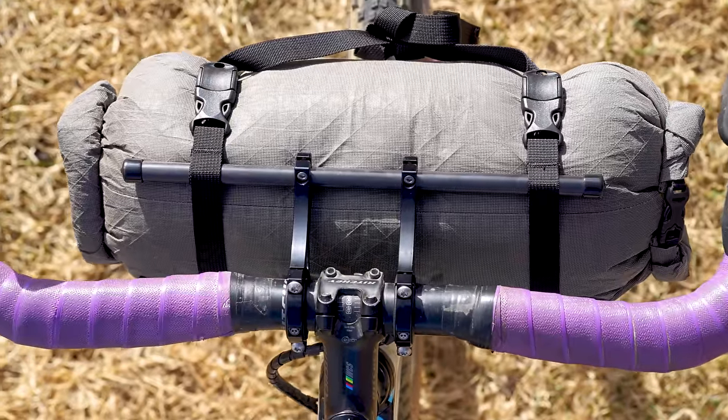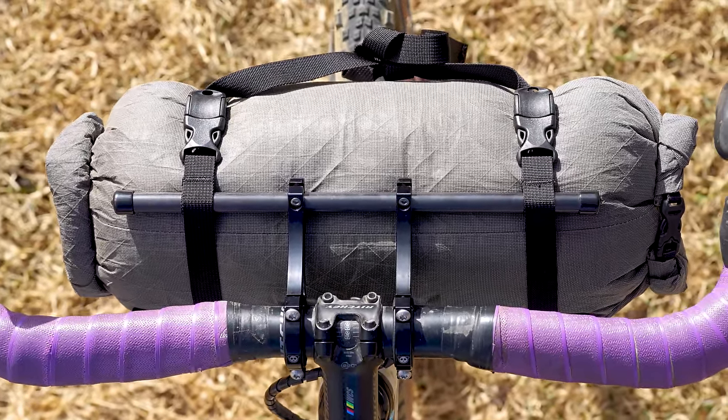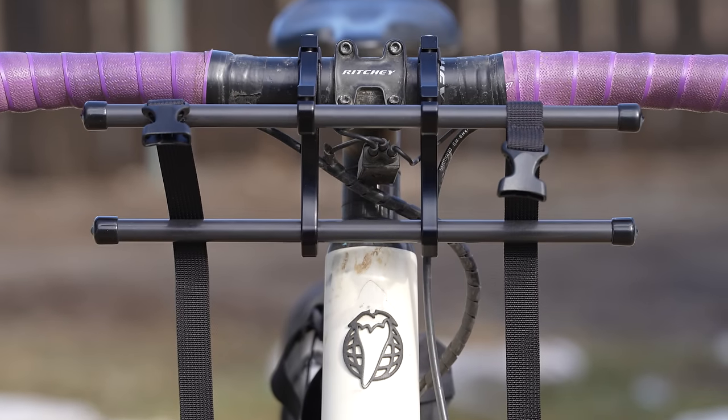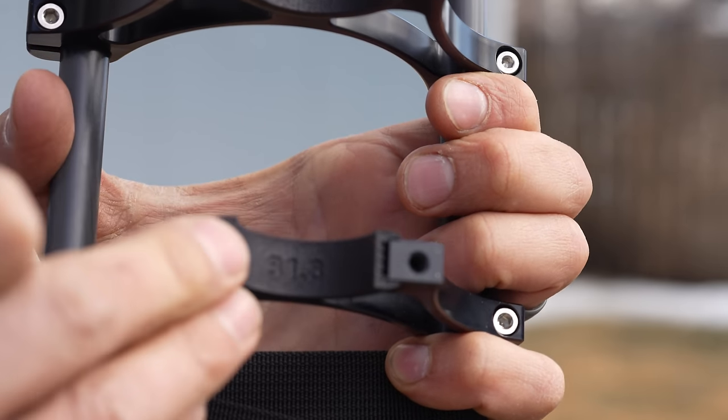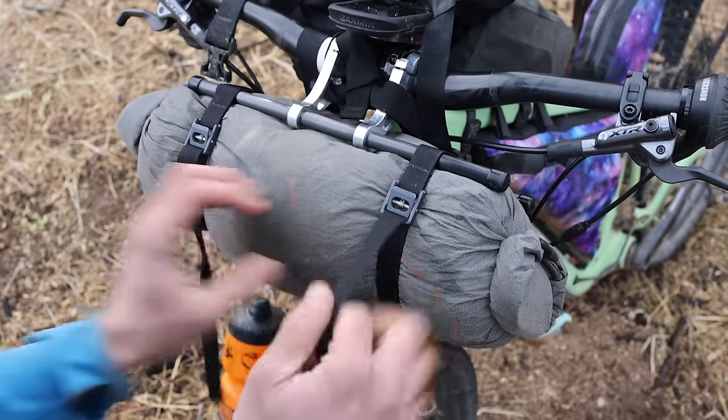While there are certainly more affordable solutions, if you prioritize a lightweight, stable, and secure system, it's going to be hard to beat the Blue Ridge. A premium product from a relatively small maker like Rogue Panda does come with a higher price tag. The Blue Ridge comes in at $185 USD plus the cost of shims — shim sets are $10 for the 35mm or 31.8mm options, or $20 for the 22.2mm shims. All shims are sold at cost for the meantime, as they're hoping to switch from 3D printing to injection molding, which will be cheaper. The optional Astier straps are an additional $40 USD.